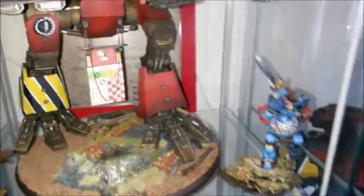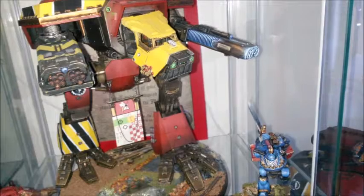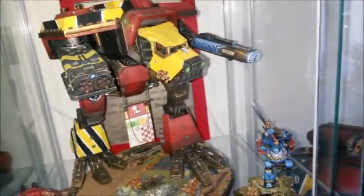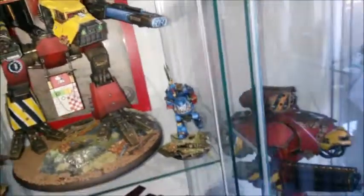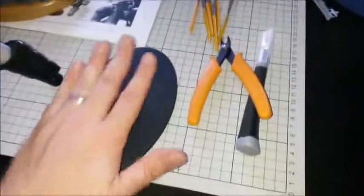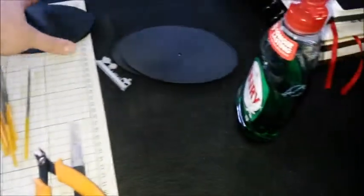I didn't want to have a situation again — those of you that have seen a previous vid will know that my other Warhound, my Mars pattern, fell over because he wasn't secured. So I'm a bit more mindful about securing my models. For basing this model, it comes with one of these big bases, but I've got three of these and they're all warped. I've got two Sarastas Knights and one Imperial Knight Titan thing.